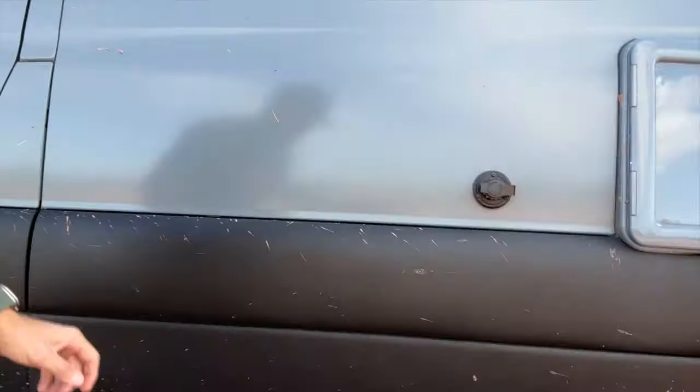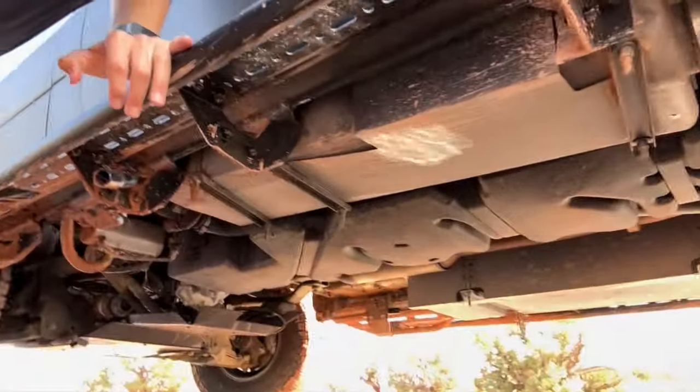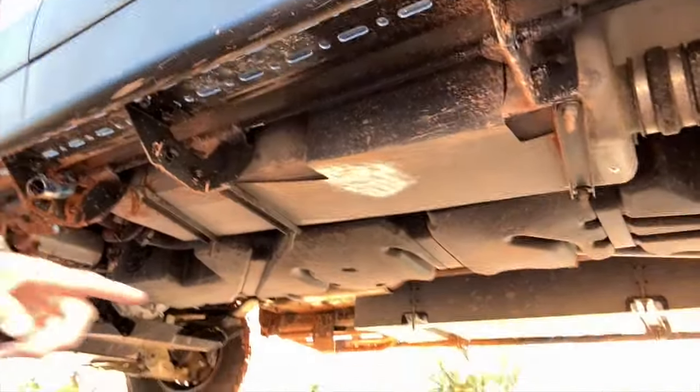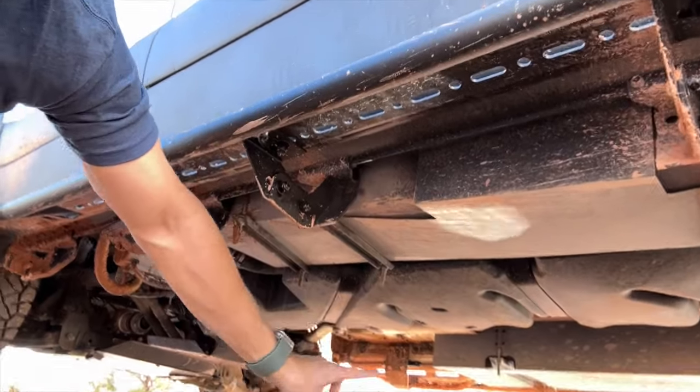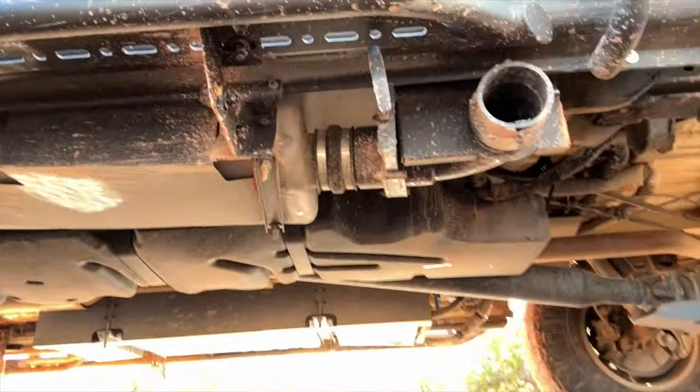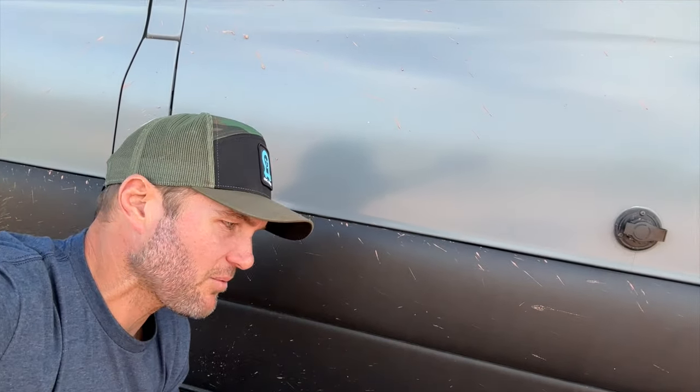Fuel door right here — going under the van. Back there is a fuel tank. Water tank, fuel tank — you see how long it is. The cool thing about the fuel tank is it doesn't really change anything, it's just longer. This is a Revel; I believe it has like a 42-gallon extended fuel tank. If you have a regular Sprinter, you can get up to a 45-gallon fuel tank. It's an absolute no-brainer if you're going to go on adventures.